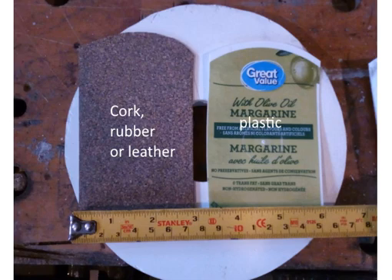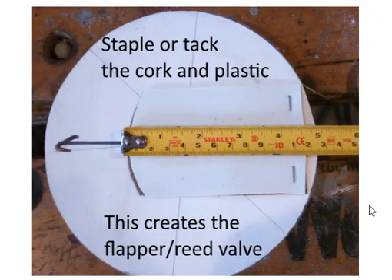For the reed valves I used pieces of cork as sealant, cut out a bit bigger than what you need. You can use cork, rubber, or in the old days they used leather — leather is quite common also. On top of that I put a piece of plastic from a margarine container just to give it some stiffness. Then you staple or tack the cork to your plate, and this creates the flapper reed valve.